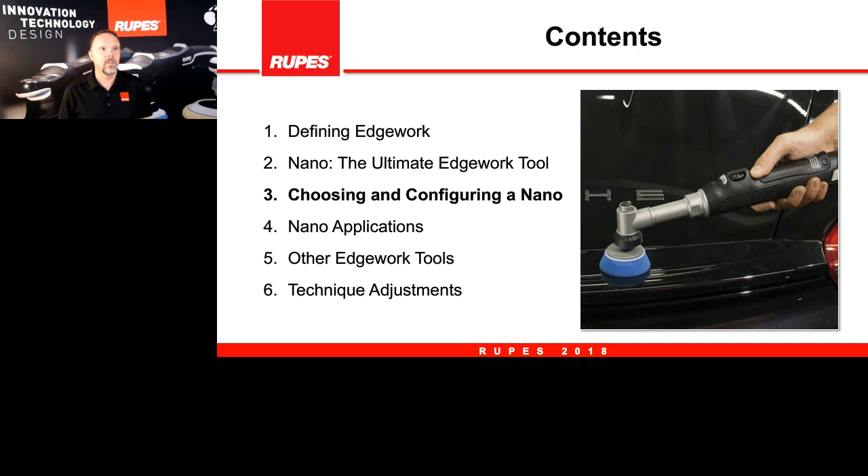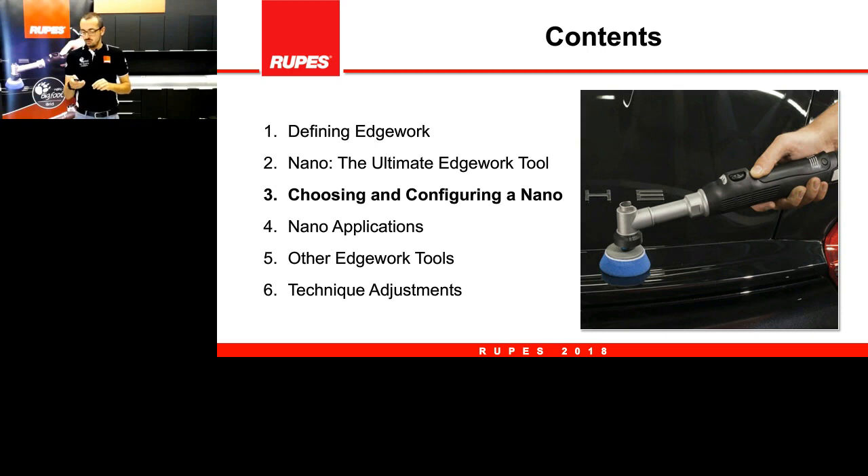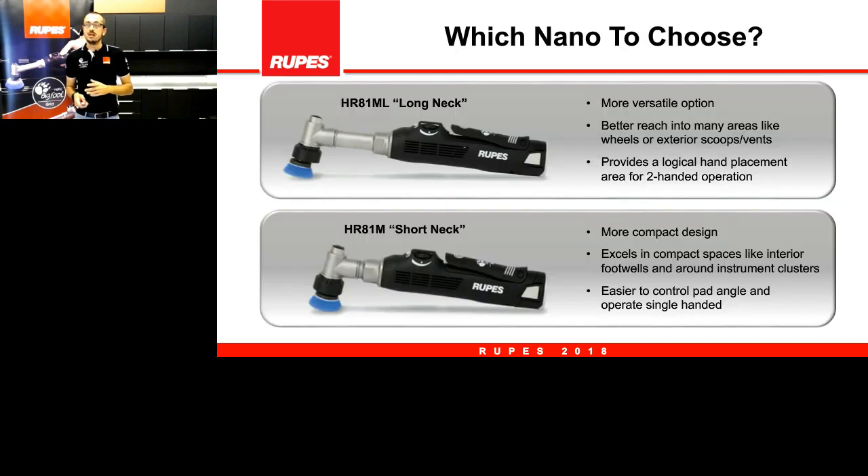Here we go — let's see how to configure the nano and how to choose it. We have two kinds of nano: the long neck and the short neck. Not a big difference, only the dimensions. The long neck is more suitable for two-hand application, especially when working with large objects like a car — that's the best choice because two hands give perfect control of the tool. The short neck is more suitable for smaller objects that you can hold in one hand while polishing with the other.